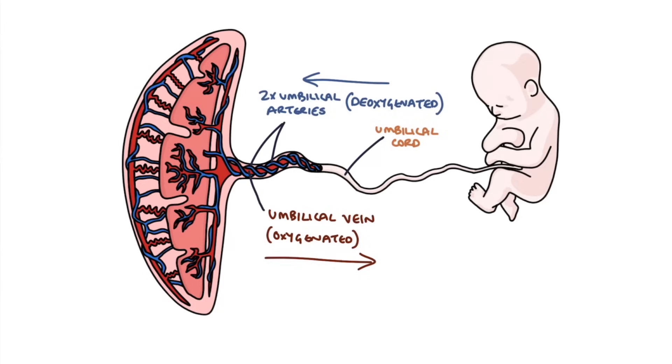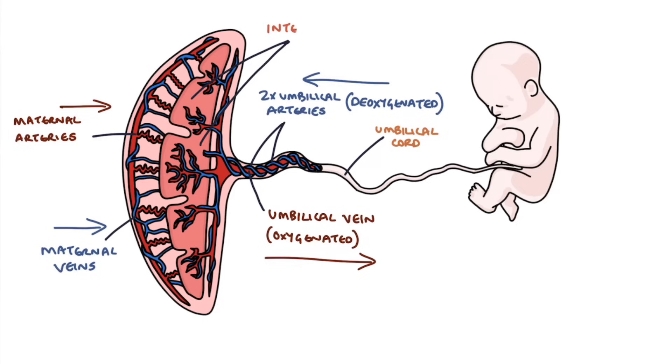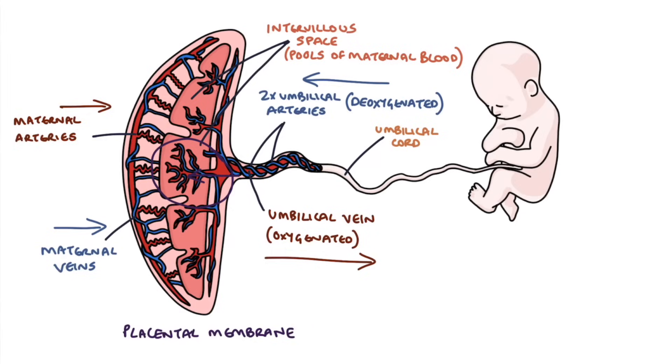First of all, you have the maternal vein and artery inside the placenta, and these feed into something called the intervillous space. This is basically pools of maternal blood — like a lake — just sitting there waiting to interact with the fetal blood. The umbilical arteries and veins penetrate and form a tree-like structure within the intervillous space. The maternal blood and fetal blood don't actually mix, but they come into very close contact across a thin membrane known as the placental membrane. It's this process of diffusion across the placental membrane that forms much of the function of the placenta.